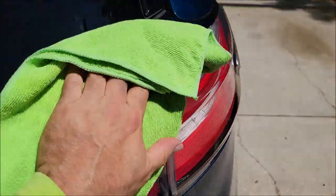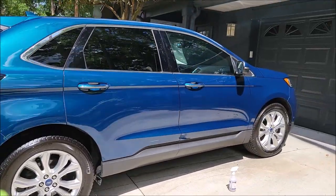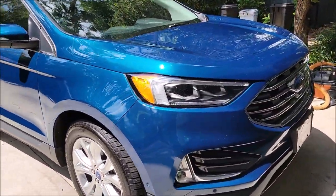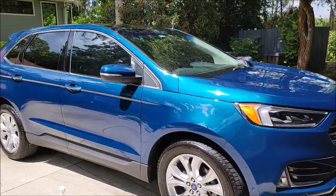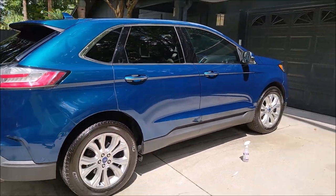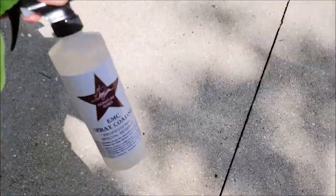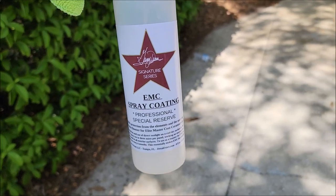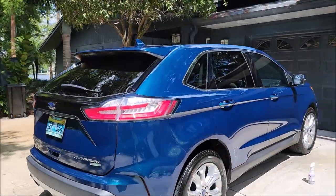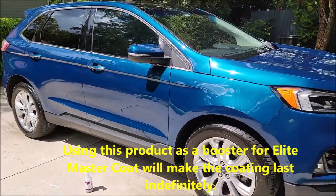Check out Gary Dean's Detail Juice Nation — it's a group on Facebook where we talk about my products, my processes, and what I've got going on. If you want to learn more about this product or any other products, get in the group. If you've got questions for me: 813-846-4406. That has been the Signature Series EMC spray coating — the booster of the Elite Master Coat from the Signature Series for 2023. This stuff looks amazing. Thanks for watching, guys — have a great day!